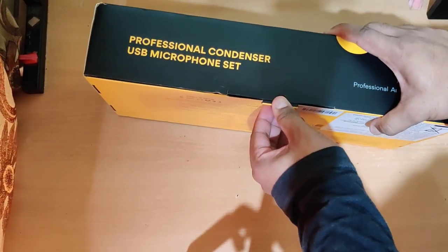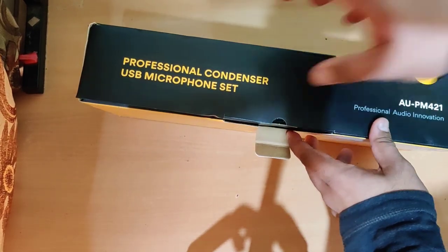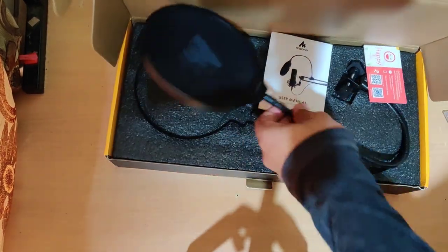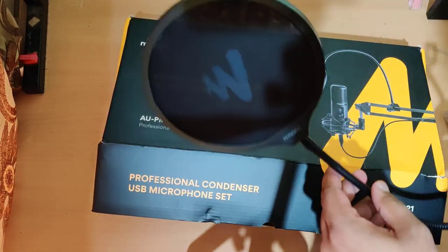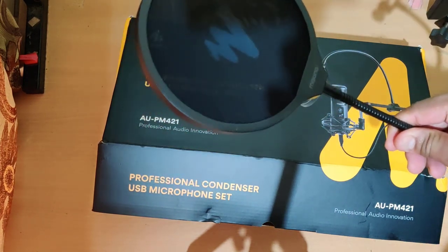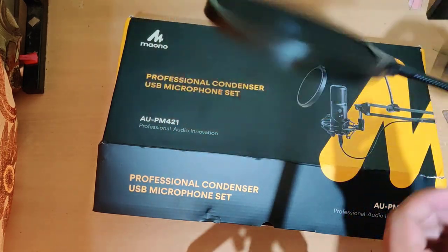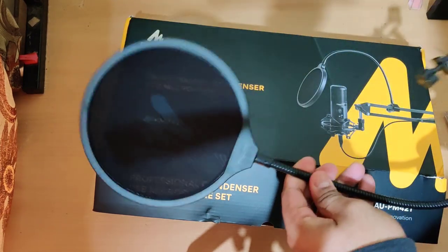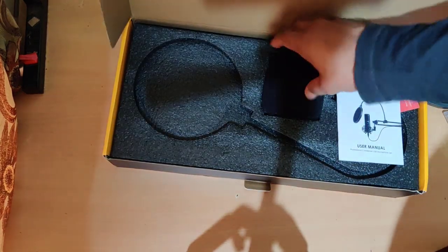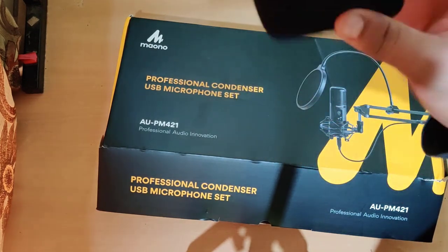The most attractive thing about this product is it comes with accessories included, so you don't need to shell out extra money for them. First is this pop filter with Maono branding, which comes really handy in eliminating pop noises — such as sounds from words like 'purr' or 'burr' — especially useful while recording songs. Second is this foam filter which you can put on top of the mic to avoid unnecessary background noise. This also comes really handy.